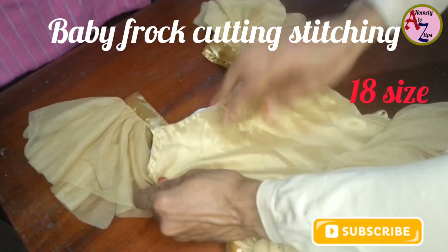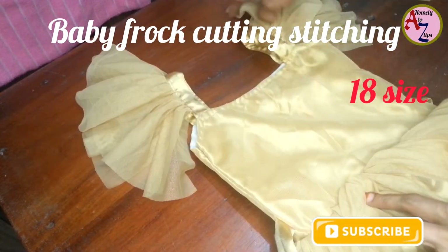Hi friends, we are going to cut a baby frock using the stitching method. I am going to stitch this in size 18.